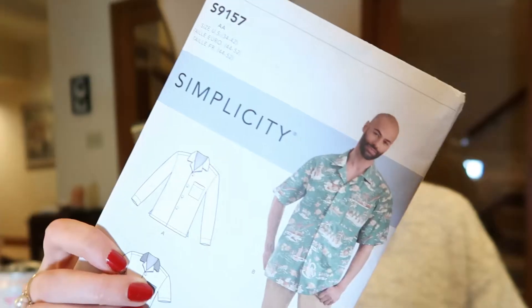We're going to be using this pattern, the Simplicity S157. I'm scared — I'm always scared. I haven't done menswear since college, and the thing I made then was a pirate shirt. It's going to be a fun experiment. I'm really excited. Let's go.